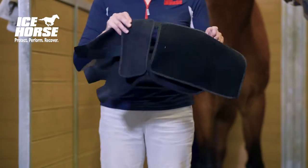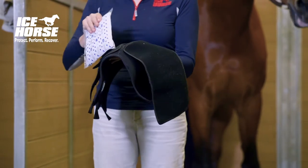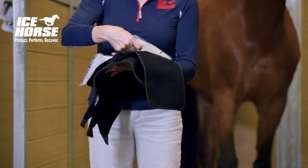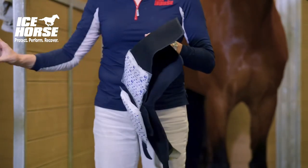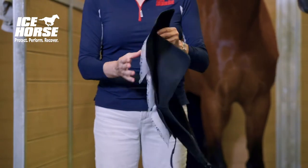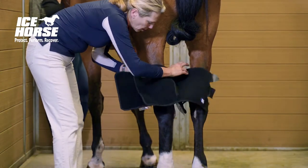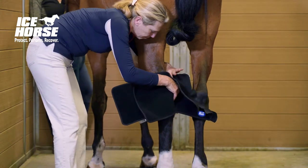You'll notice that there is room for three packs of ice. This is designed to wrap the ice around the entire hawk area of the horse. Remember that part of the hawk joint that should be iced is in the front of the horse's leg.